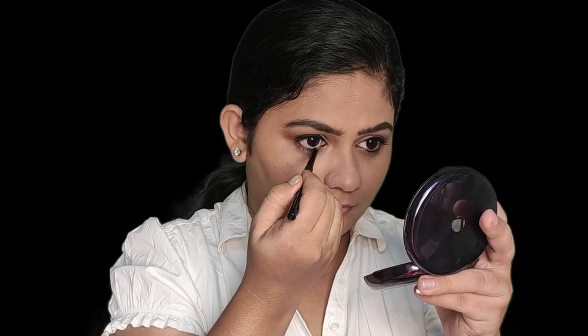Next, I'm moving on to kajal. I'm using a Stayquik kajal. I'm not a big fan of kajal, but I wanted to complete this look, so I've used it. If you don't like kajal, you can definitely skip it.